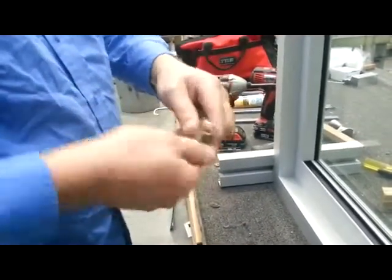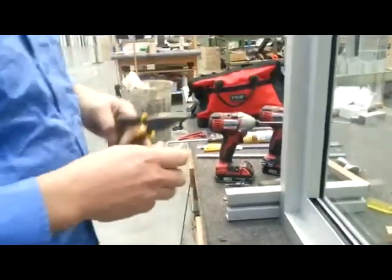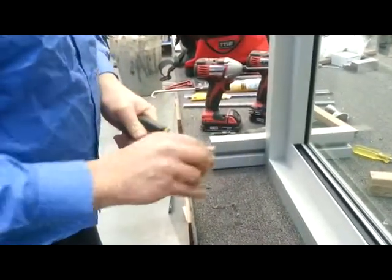So we'll just wind that into the lock. Do it fully up with a pair of pliers until it's all the way seated home.